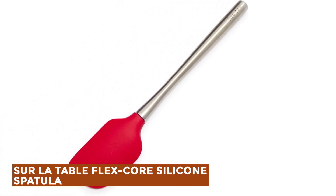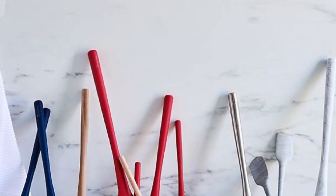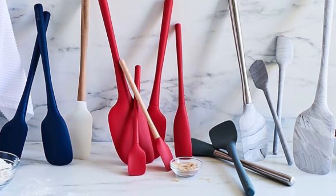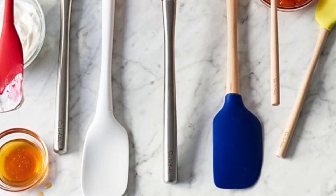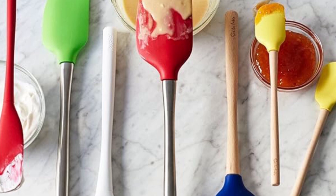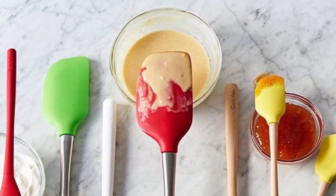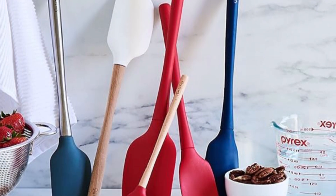Sir La Table Flex Core Silicone Spatula — these spatulas are designed for versatility in the kitchen, combining high-grade flexible silicone with a durable nylon core for added strength. Their asymmetrical, specially shaped head is perfect for mixing, spreading, and scraping, while the ergonomic handle ensures a comfortable and secure grip. They can withstand temperatures up to 600 degrees Fahrenheit, making them ideal for a variety of cooking tasks, from scrambling eggs to folding heavy batters. The one-piece unibody construction prevents bacteria from being trapped, ensuring hygienic use, and they are dishwasher-safe for effortless cleaning.